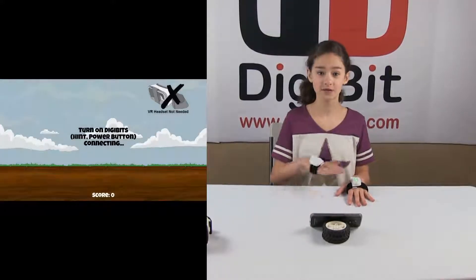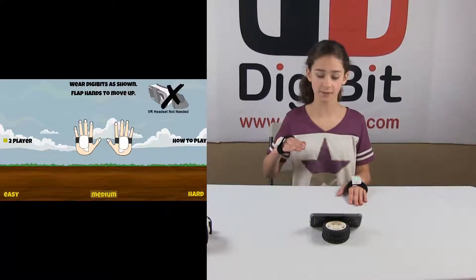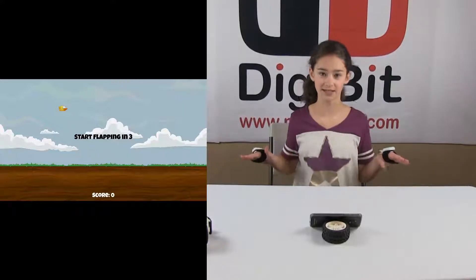With this game, you can swipe your hands back and forth to select how hard you want it to be — easy, medium, or hard. And once you're ready to go, tap the Digibits and you're ready to play.